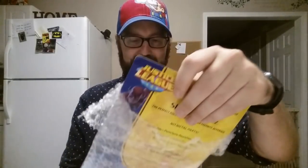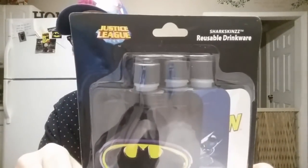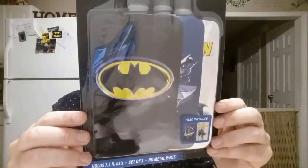Alright, so what do we got here? It's Batman related! Heck yeah. Very cool. Reusable drinkware — Sharkskins, Justice League. I've never seen this before. On the back it says Sharkskins, the perfect pocket party for your favorite beverage. No metal parts, reusable, puncture resistant, freezable, leak proof, foldable, durable, uniquely designed for all types of beverages. So basically what this is, they are reusable foldable flasks.